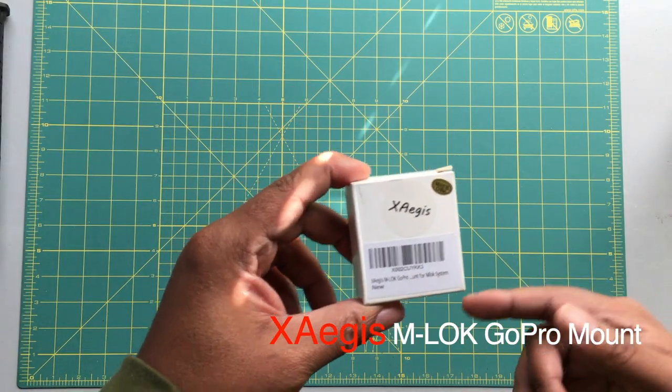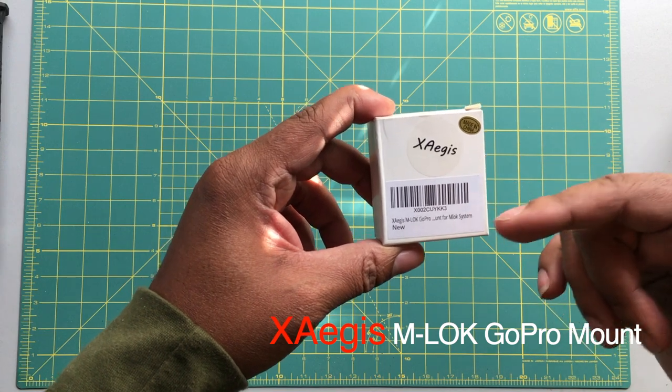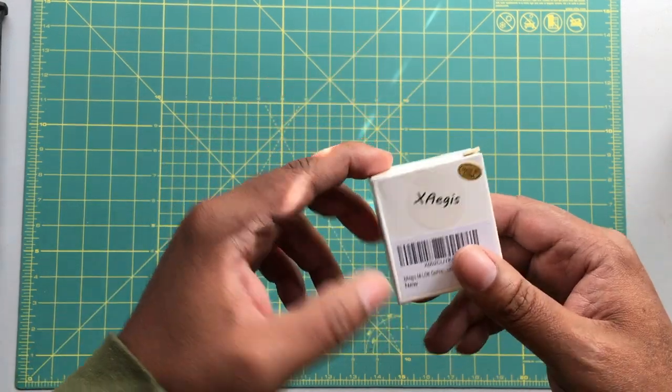Hello and welcome back to the Vetterland. Mr. Vetter here coming at you with another gear review. This gear review is on the XAG's M-LOK GoPro mount. So let's jump into this review.